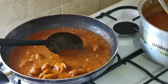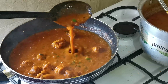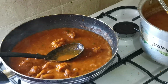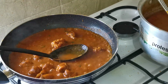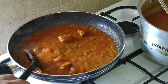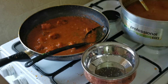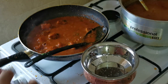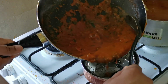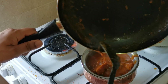The curry basically can't be very thick and can't be very thin — it's really balanced, as you can see. My curry is ready. The chicken madras is done — one full portion of chicken madras.